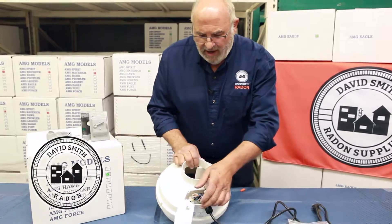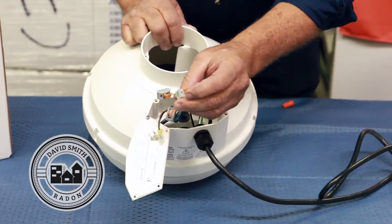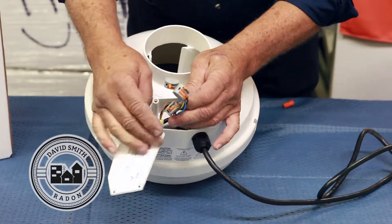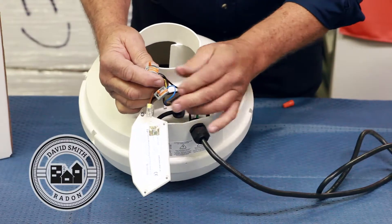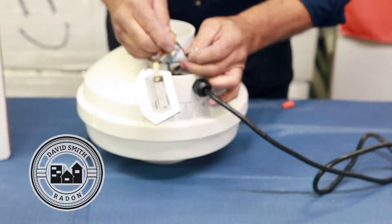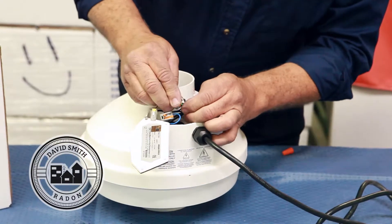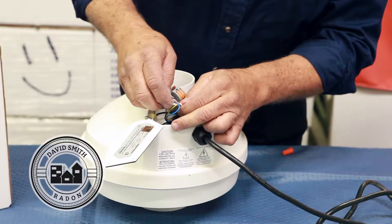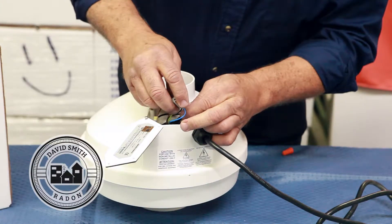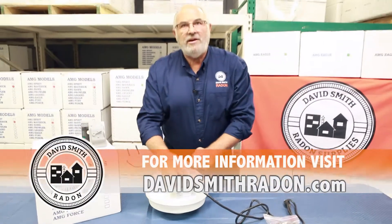I'm going to show you a much better way. This is the AMG fan method. These are WAGO snap connectors. All we do is put the wire in and close the lever. So if you're wiring a fan, you need no tools whatsoever. Click, click, click — wiring done.